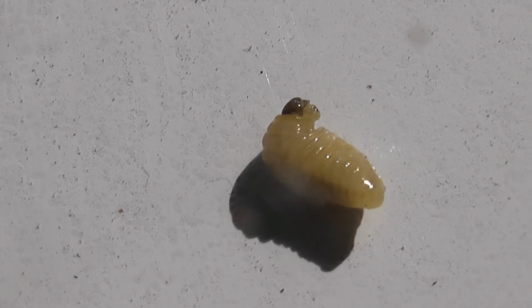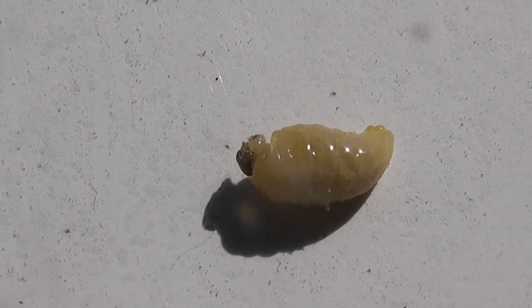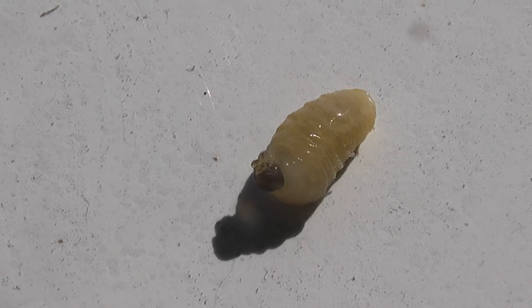That appears to be the most active device — the grub — that's moving quite a bit. I hope it stays in focus, but that's that thing.